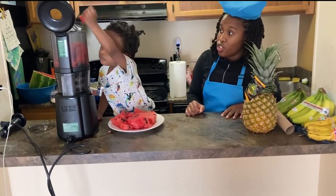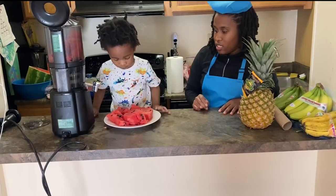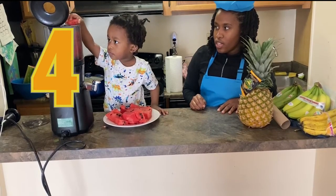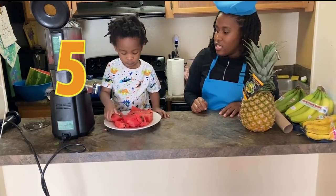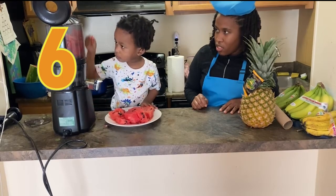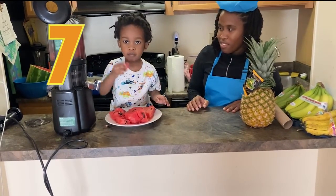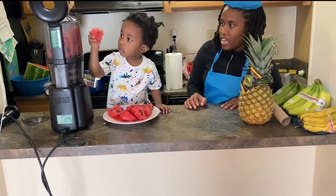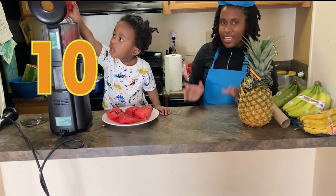One, two, three, four, five — let's see if we can get to ten. One, two, three, six, seven, eight, nine — and what are these? Ten! Yay, we did it! Ten!